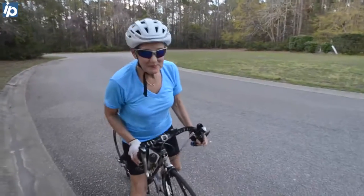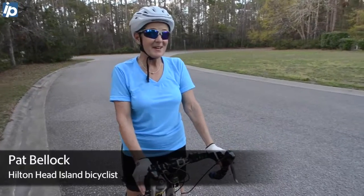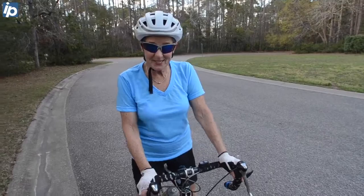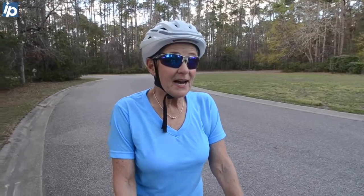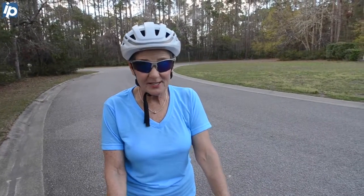Hi, my name is Pat and I want to tell you about this fabulous helmet I've purchased that I absolutely love. It's got flashing lights on the front as you can well see, also on the back. It has three different modes for flashing depending on how urgent you want your flashing to be. This is slow, there's also a fast flash and a solid.